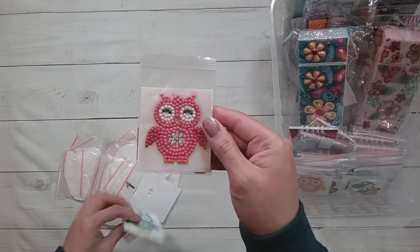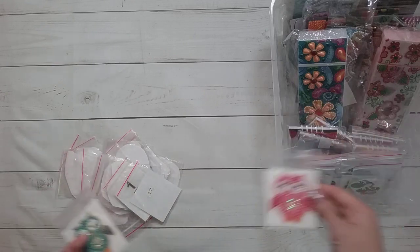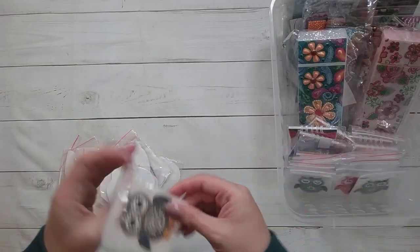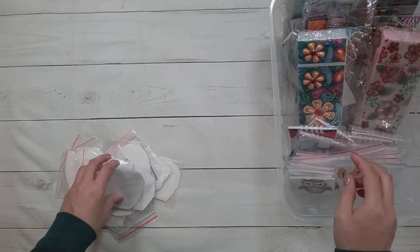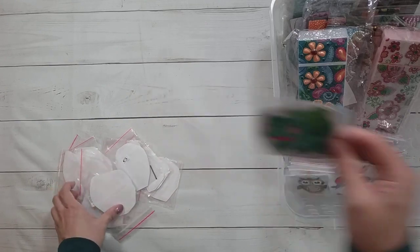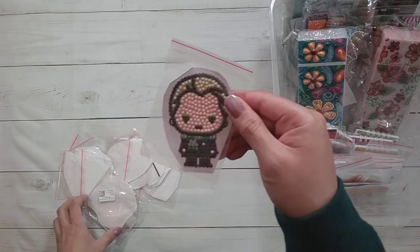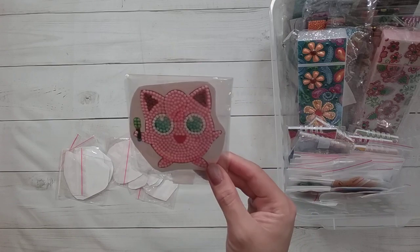I'm still contemplating what I'm going to write on the sign for the giveaway display — should I say 'I diamond paint too much, take one,' or just 'I do crafting, feel free to take one'? Here's another owl — the owls just came in different colors. Here's one I think might be Eevee, another Pokemon. Here's Bulbasaur. Here's Draco — these are all stickers.